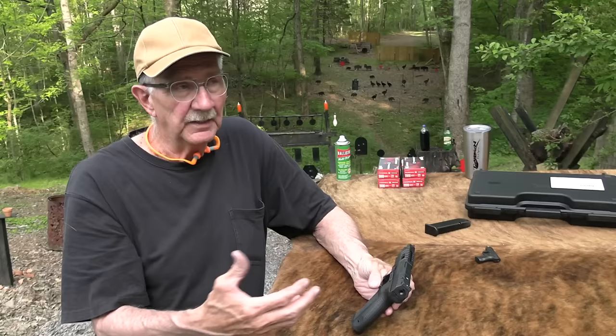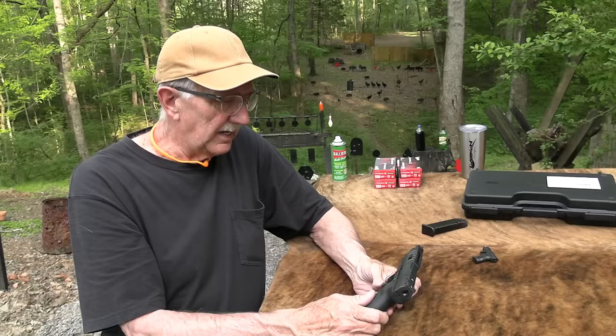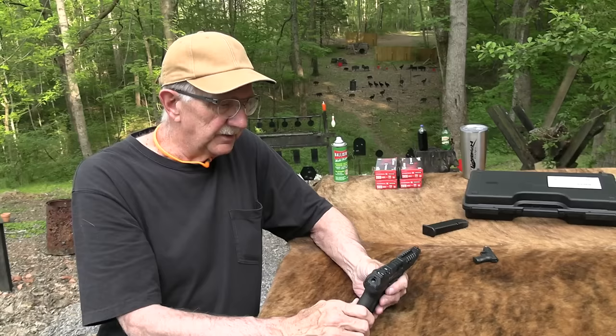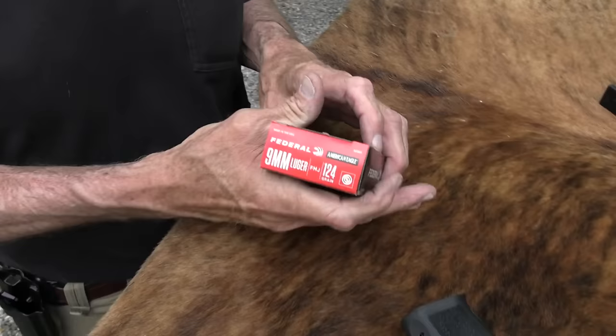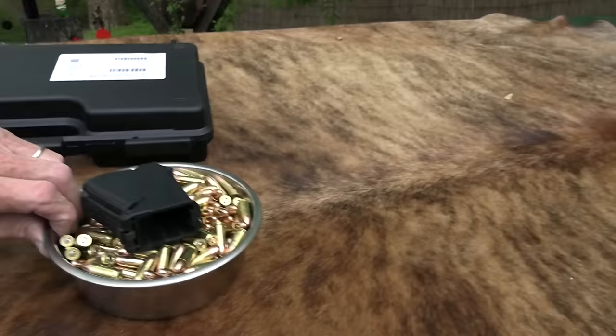They couldn't care less what I think of it, or what you think of it. I guess they hope they sell a few firearms — they're in that business. So I'm going to give you what I think about it, any positives or negatives, and we'll shoot it some. We also appreciate Federal Premium, because they're going to feed it today — they're going to feed this baby.